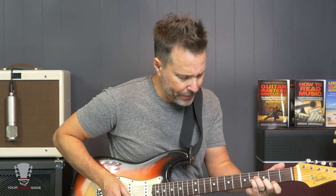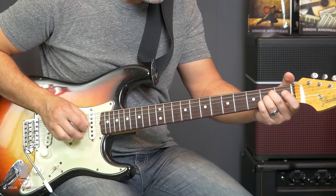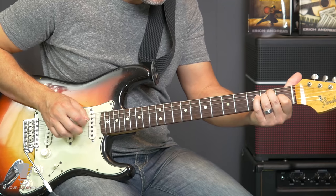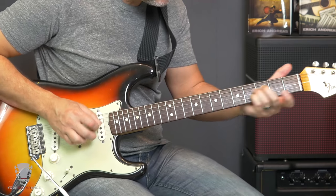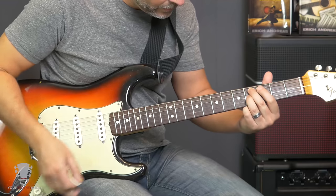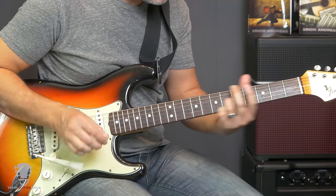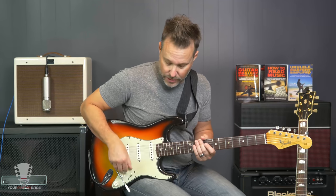And then we got the chorus. We're just going to go like this. And I apologize for my rattling B string. Last time I adjusted this guitar was in the winter, and it's summer now, and there's a lot of humidity, so getting some buzzing.